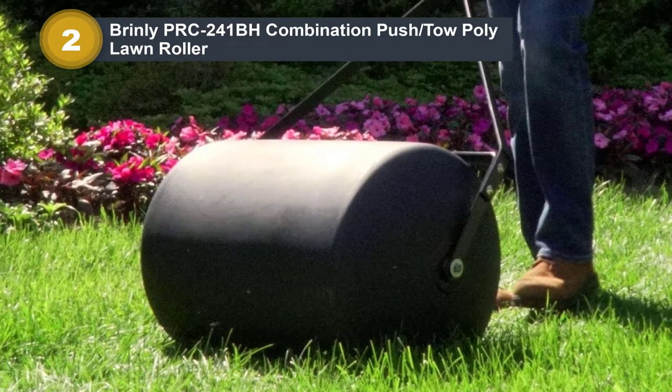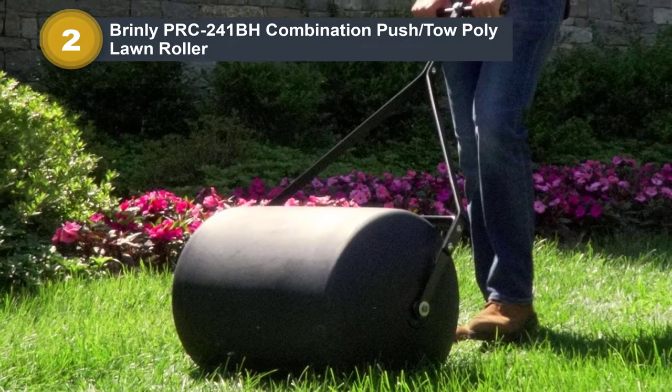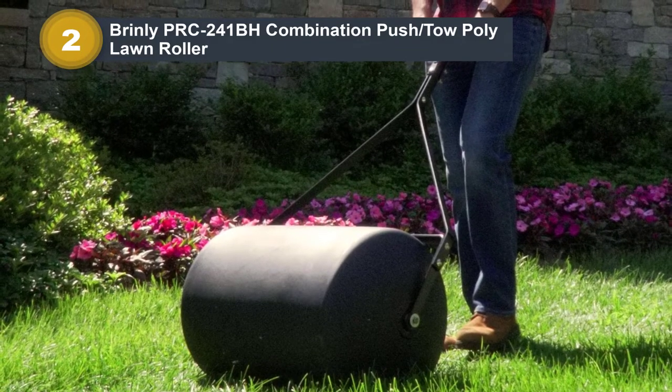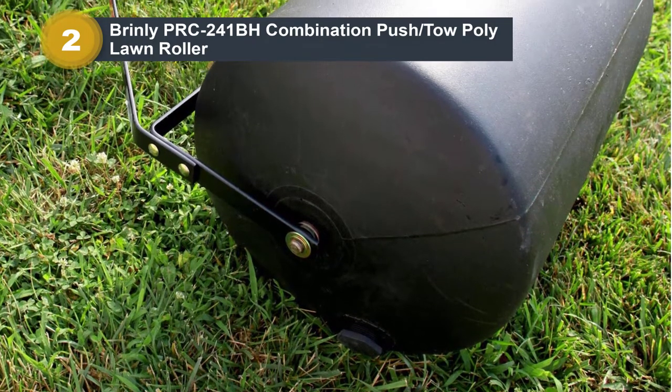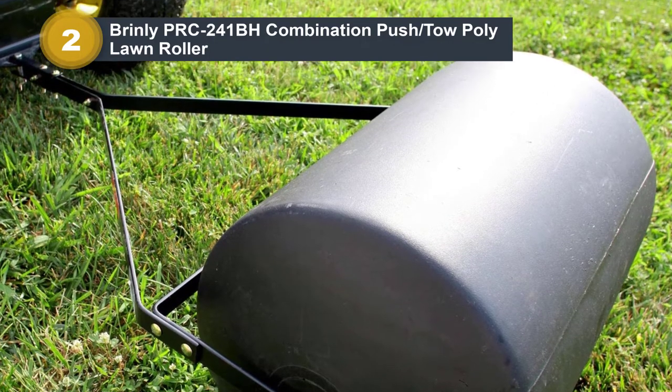By ensuring that seeds make contact with the soil, use a water-filled lawn roller to help new sod get established, removing air pockets and ensuring roots make contact with the soil. The rounded drum ends help avoid damage to your lawn during turns, while the metal scraper bar above the drum keeps the roller free from debris while rolling.